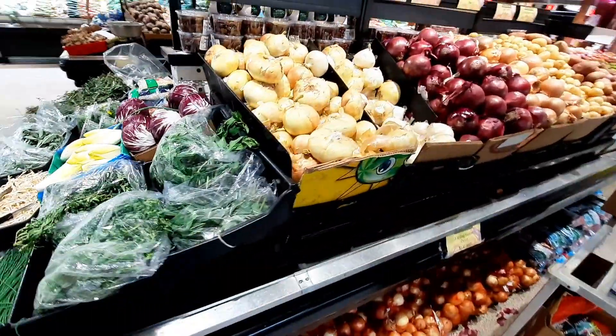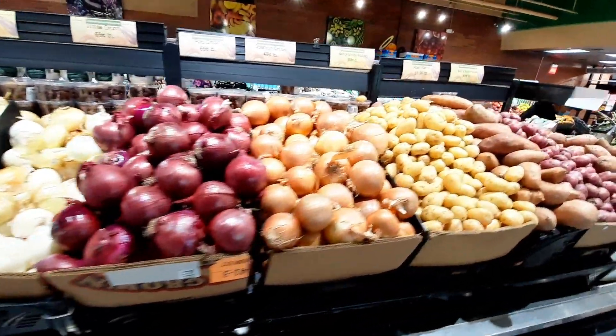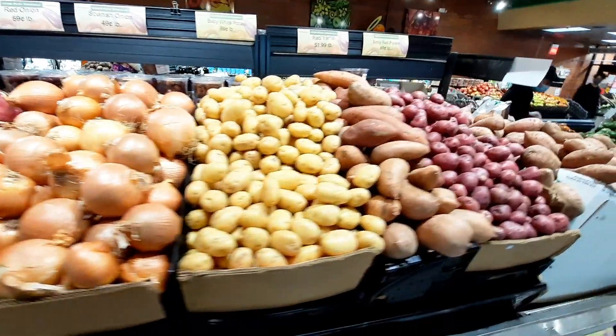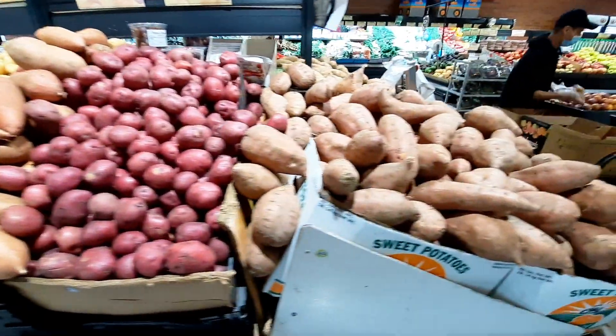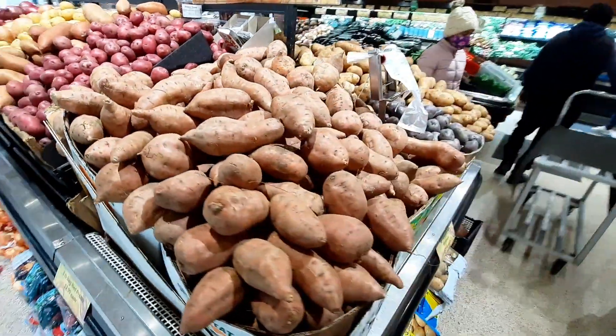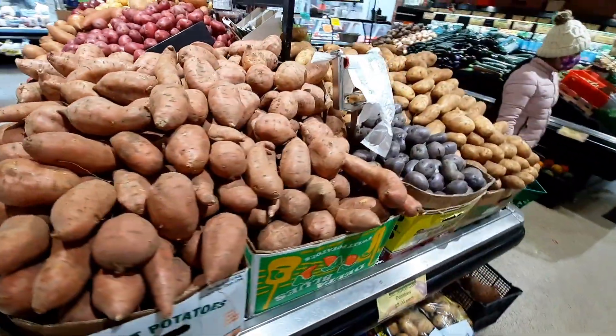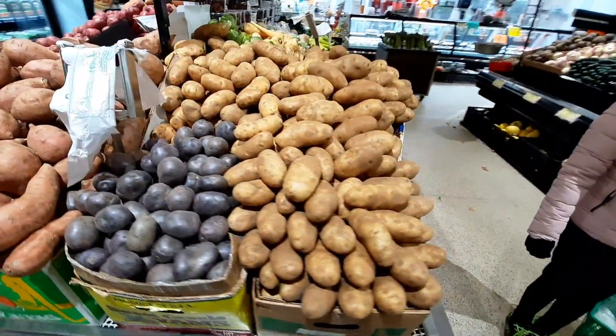The first one is white onion, sweet onion, and red onion. The first one is baby white potato, red potato, and sweet potato. The next one is black potato and dark potato.